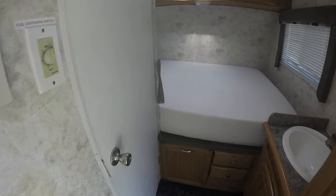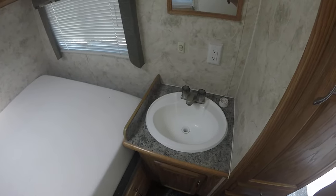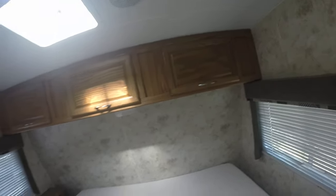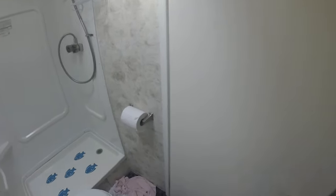Walking around here — here's your sink. Power hookup here. Here's your front bedroom. For being a 23-foot toy hauler, it's not a bad-sized front bedroom — cabinets on top. And finally, we'll go on to the bathroom.